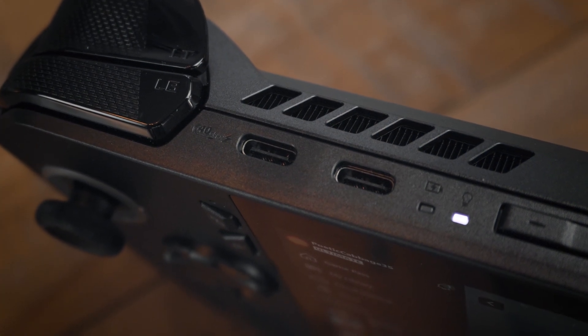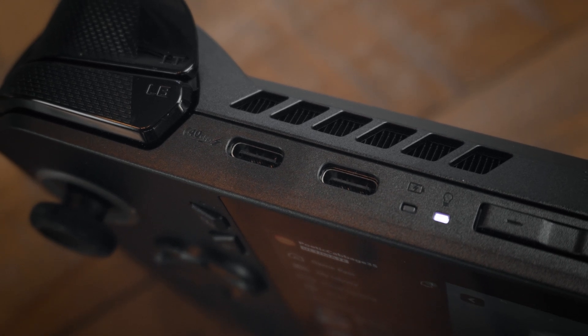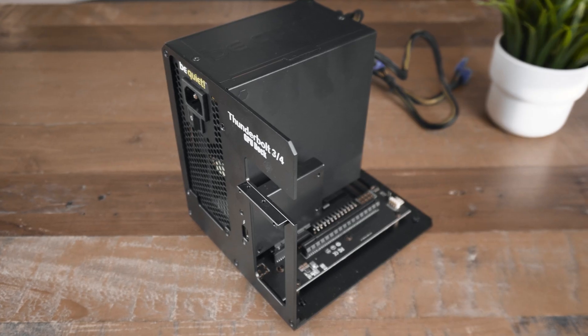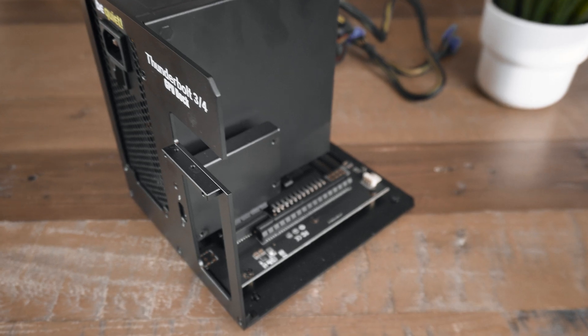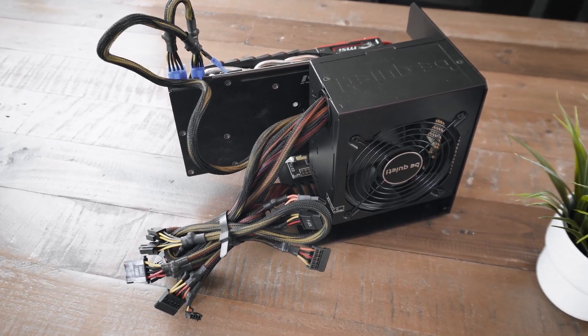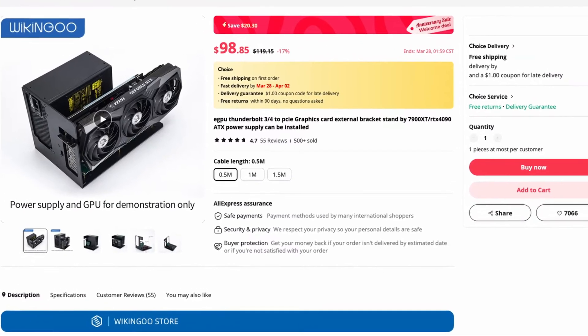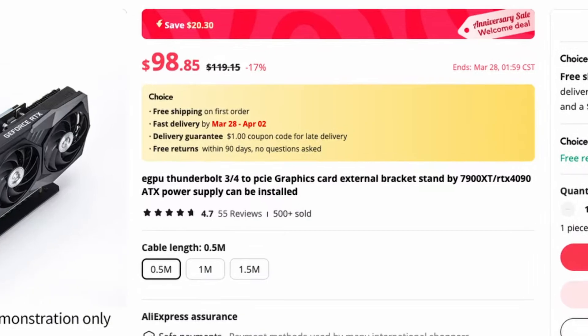Since ASUS decided to give the ROG LIX not one but two USB-C ports, with one of them being a USB 4 port, I wanted to test it with my Thunderbolt 4 eGPU which is in fact compatible with USB 4 and see how that turns out. The Viking GU eGPU I used can be acquired on AliExpress for as cheap as $100 on sales.